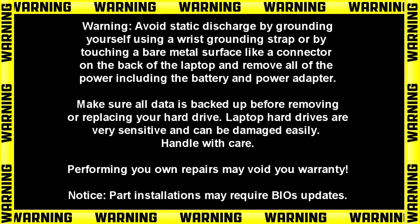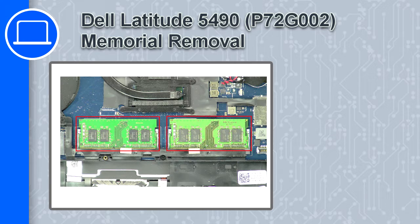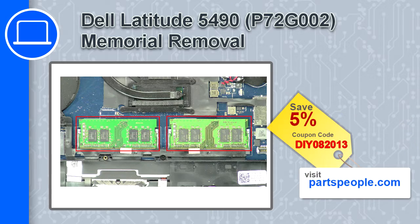Hey, what's up, this is Ricardo and in this video I'll show you how to remove the memory on a Dell Latitude 5490. If you're looking for parts for this laptop, go to our website and use this coupon for a 5% off discount.